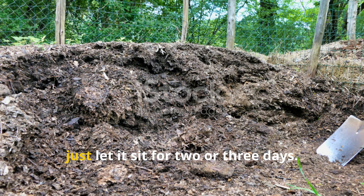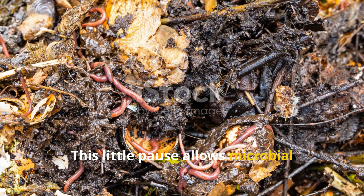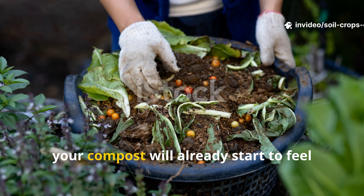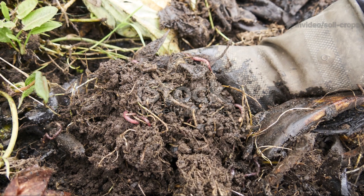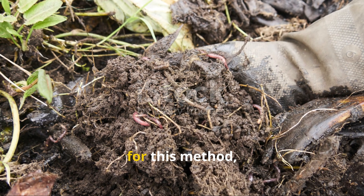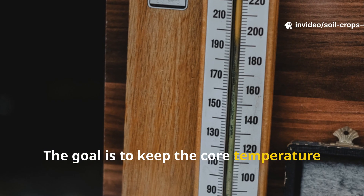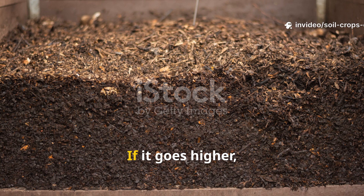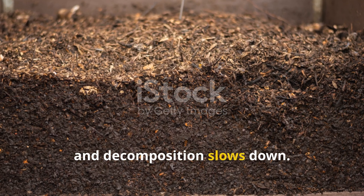Once your pile is built, let it sit for two or three days. This pause allows microbial activity to ramp up and the core temperature to climb. Within this short window, your compost will already start to feel warm to the touch. A compost thermometer is a helpful tool for this method, though it's not essential. The goal is to keep the core temperature between 131 and 160 degrees Fahrenheit. If it goes higher, beneficial microbes start dying and decomposition slows down.